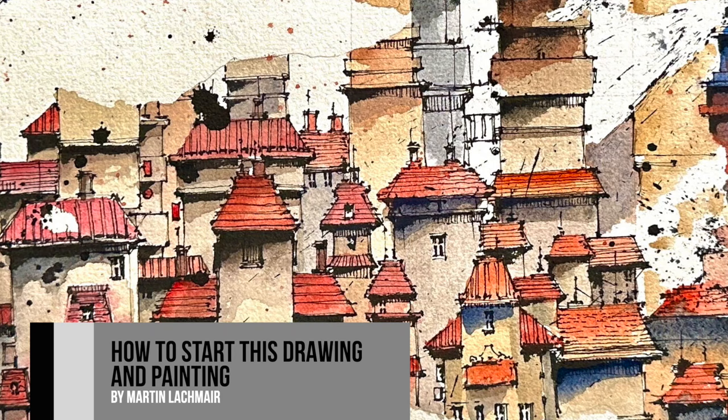Hello again, my name is Martin Lachmoyer. I'm an illustrator and artist based in Austria, in the east of Austria, in a smaller village.